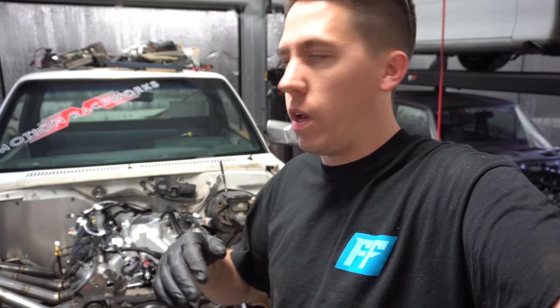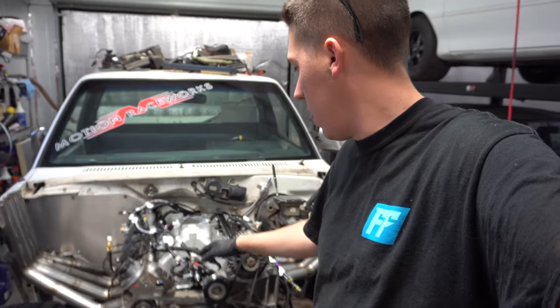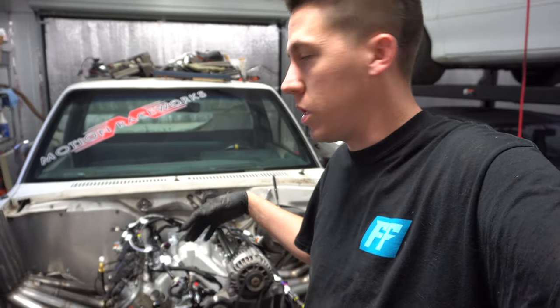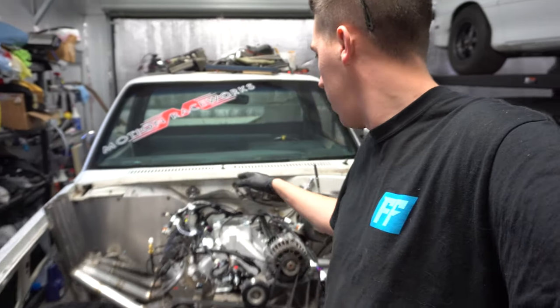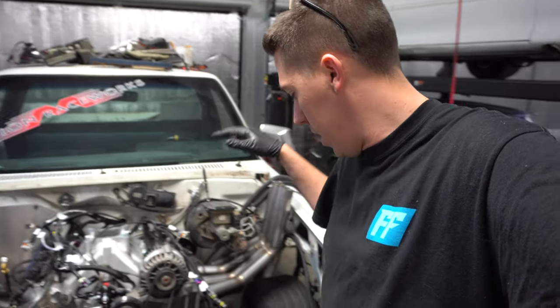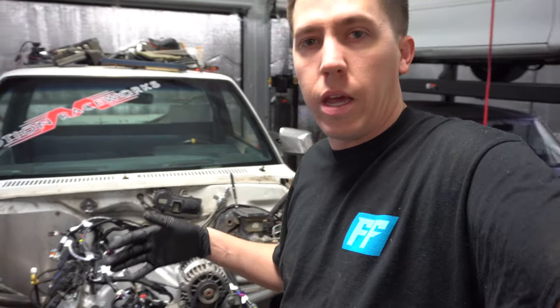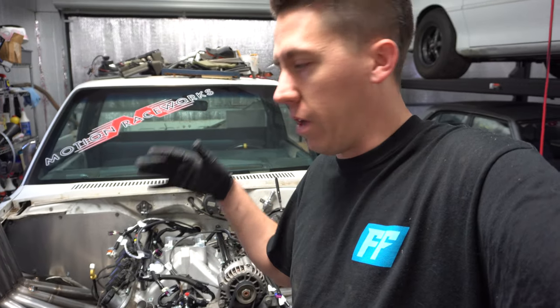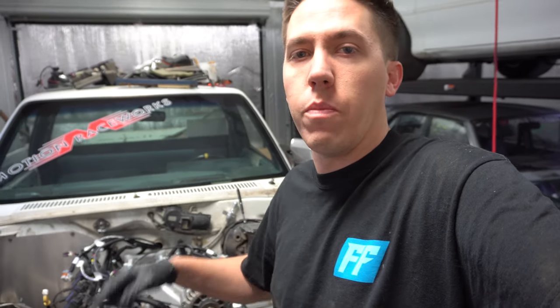All right guys, I hope you enjoyed this video. We went ahead and got all the plumbing done — a few things ran, and a few parts we know we still need to get everything finished up. The fuel is mostly plumbed, the tranny is completely plumbed, and the tranny dipstick is all done, so the truck is starting to come together. In the next video we'll be working on the front end, getting it back on, some radiator fans, the radiator mounted, battery, and starting to wire this thing. If you guys want to see more of this build, make sure you hit that like, subscribe, and share button, and we'll see you in the next video.